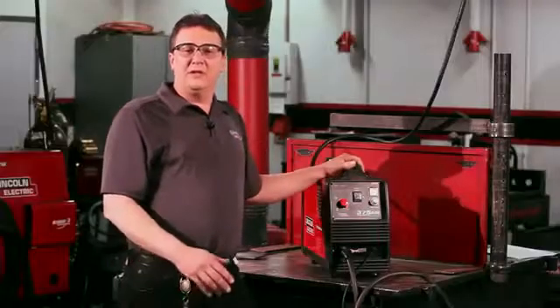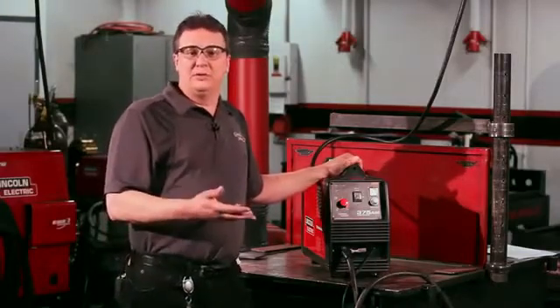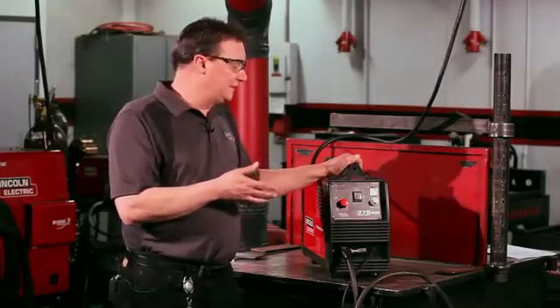The great thing about plasma is it'll cut anything that conducts electricity — steel, stainless, and aluminum. If it conducts electricity, plasma will cut it. That's the neat thing about plasma.